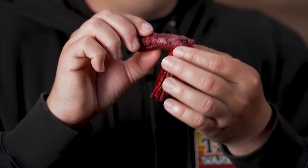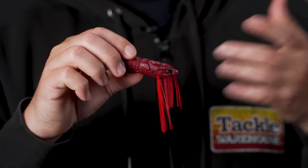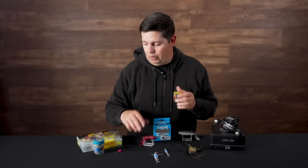Excited to try this one out. They really captured that crawdad look — super highly detailed with the ribbing and the eyeballs. If you've been throwing those high density small stick baits, this is going to be another one you want to check out — just a little bit different look, maybe a little bit more action.